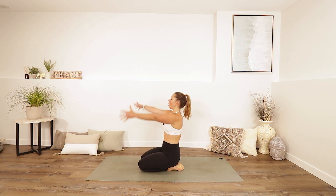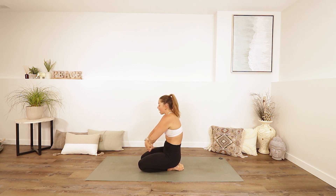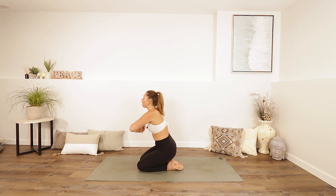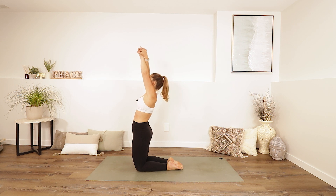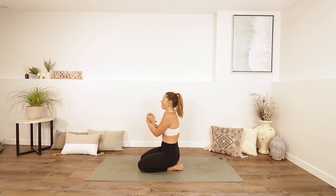Reach your arms out in front, thumbs down, cross your right hand over top of the left, and interlace the fingers. Bring your hands towards your belly and then up towards your chin. Bring your hands back down, then lift your hips — raise your arms. Exhale, lower your hips, sit down. Hands to the belly, up by the chin, pull them back down, reach up, lift your hips. One more time — send the hips down, hands to the belly, up by the chin, then release your hands back.